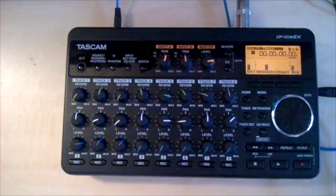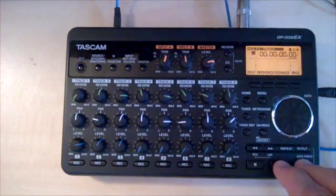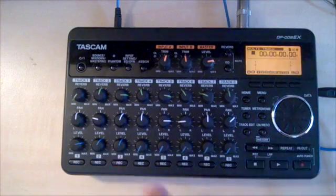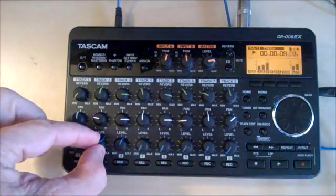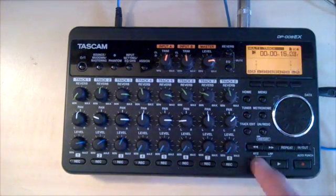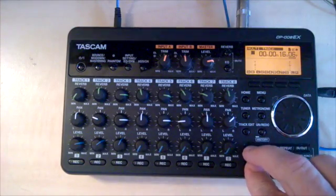Reverb up really high. Let's press play and record. Turn to zero. Let's listen to what I've got so far. All right — so what I've got now is three tracks. The recording starts at around the four-second mark.